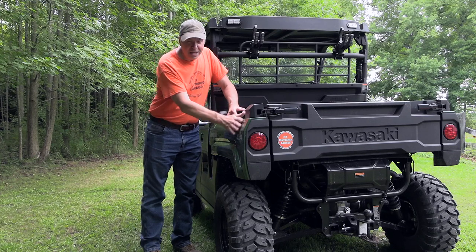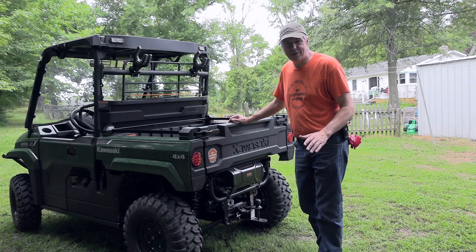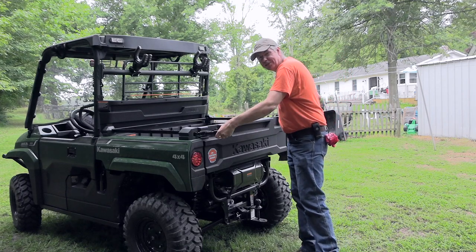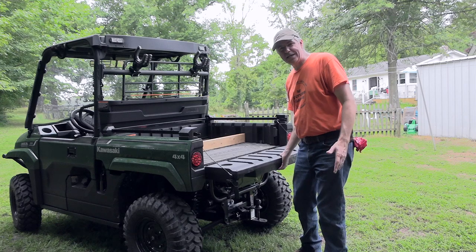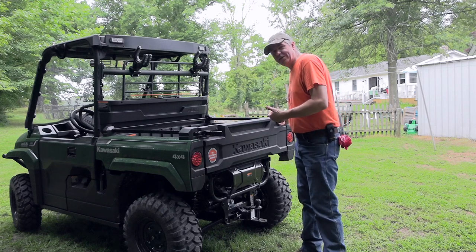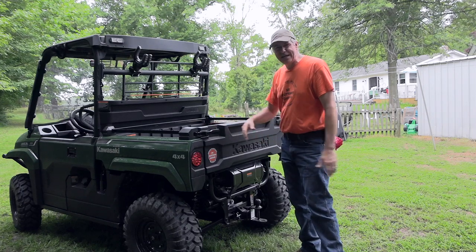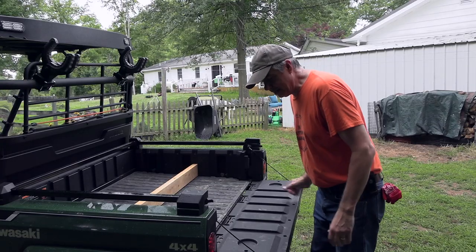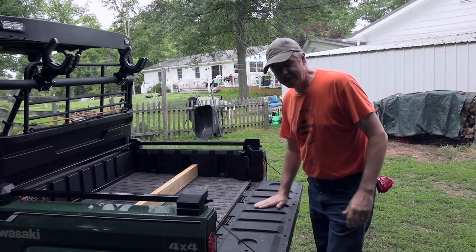One thing I really liked about the style of this model is the bed and the back end — it reminds me of those old J10 Jeep pickup trucks. Some other side by sides have a single latch pickup truck style tailgate, where the Mule still uses a dual latch system. I didn't like that at first, but even with full hands you can still unlatch one side then the other. It just seems a little outdated, but it's a pretty significant tailgate — strong, and you can sit on it.